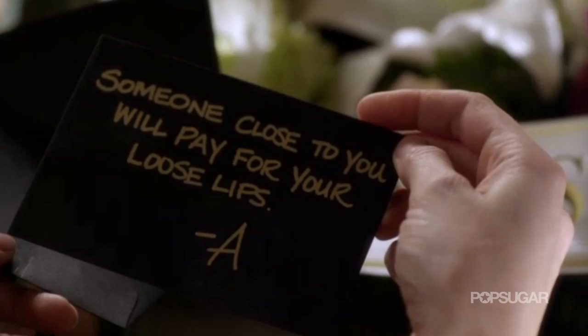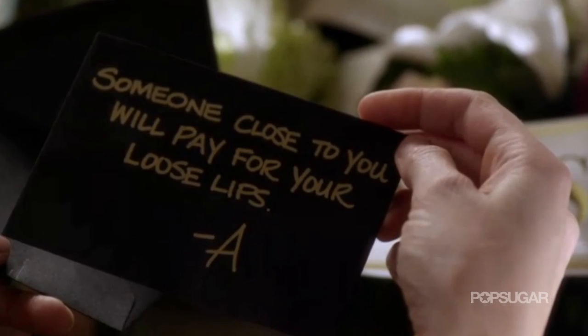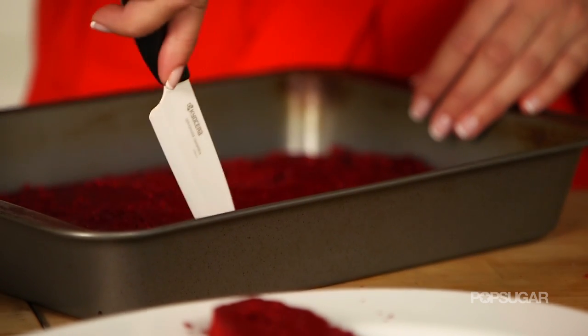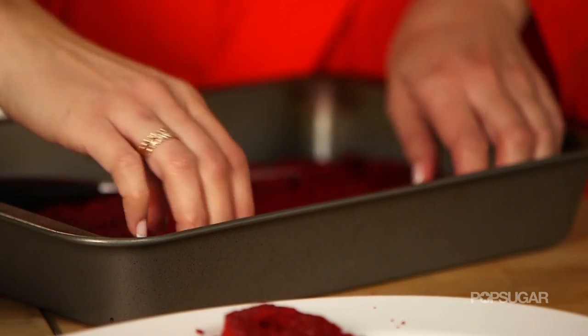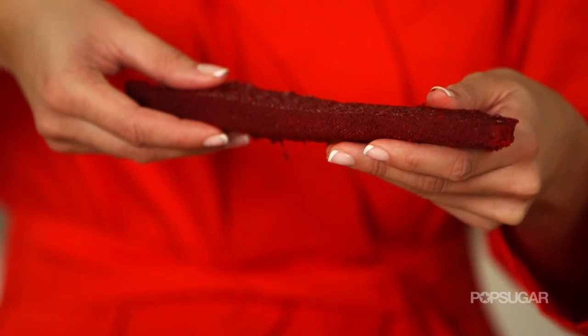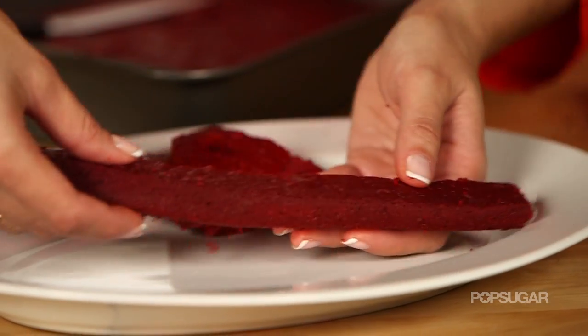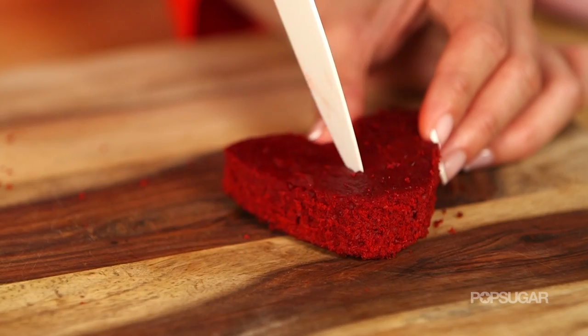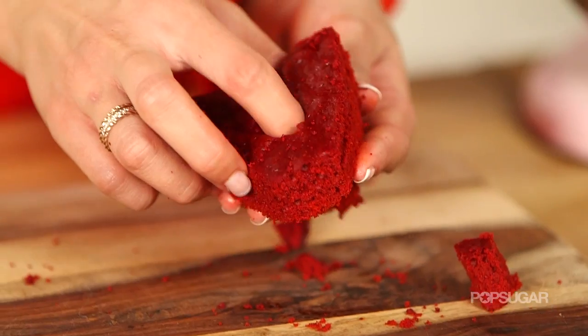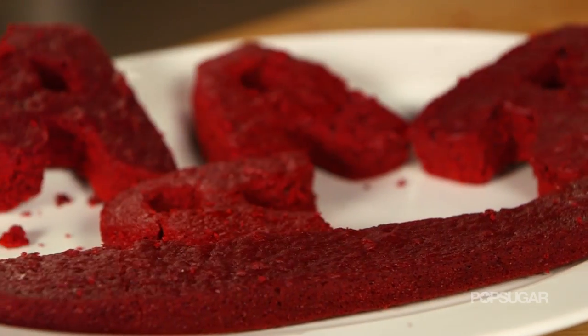Any time that A leaves her signature mark, she always has that dash A. Well, instead of making a whole bunch of tiny little dashes, I'm just gonna slice a one-inch strip along the edge of the cake, and then we're gonna put this entire dash in the side of the cake. I'm gonna continue cutting out the A's, but once you're done, put them in the freezer. This is not only gonna help them harden, but will also prevent them from burning when we rebake them in the cake.